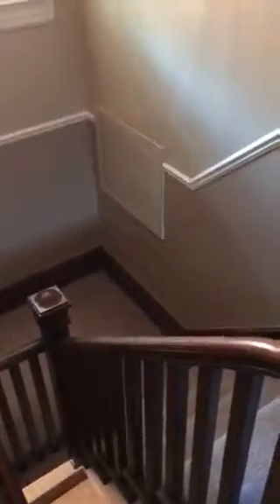We're here at the Seward Residence. This is the closet. We're up on the third floor looking downstairs. There's a filter grill from the unit. You go up the stairs, and here's the door.